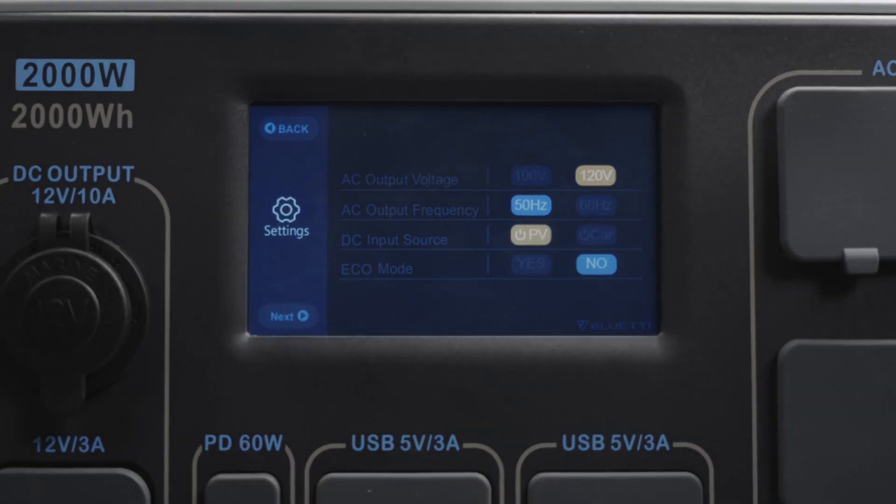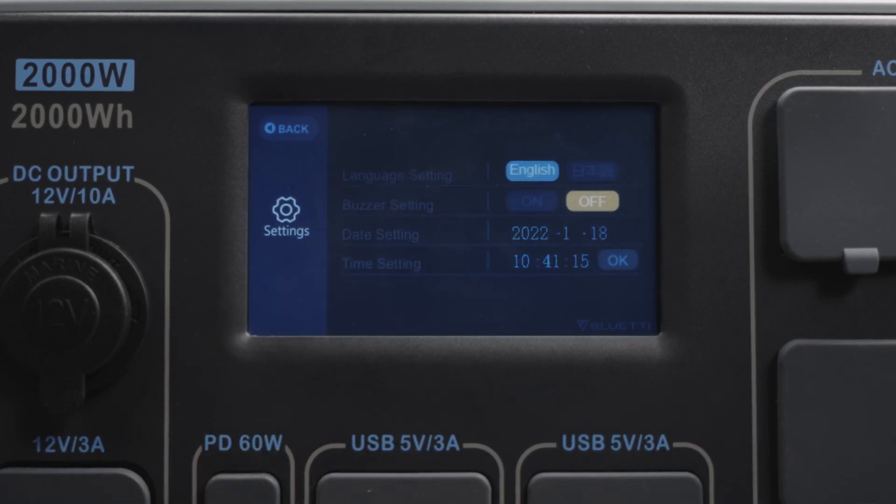The AC200P also has an eco mode, and we advise you to turn it on to save power. Press next to change the system language and date. You can also enable the buzzer — turn it on and it will beep if there's something wrong.